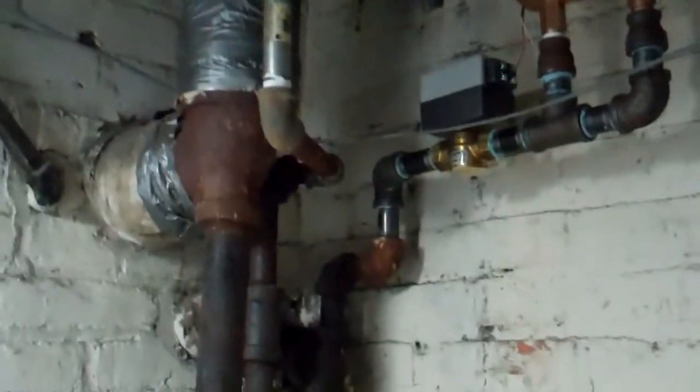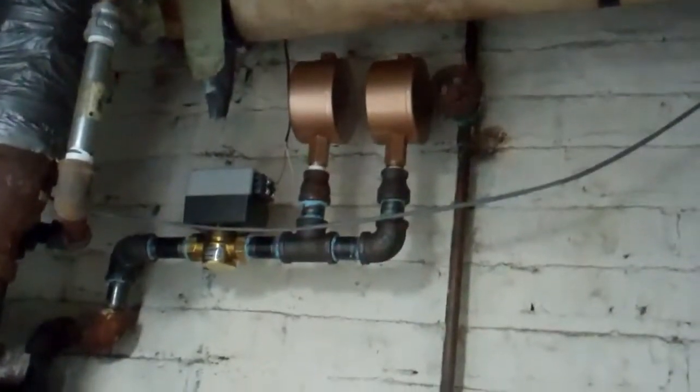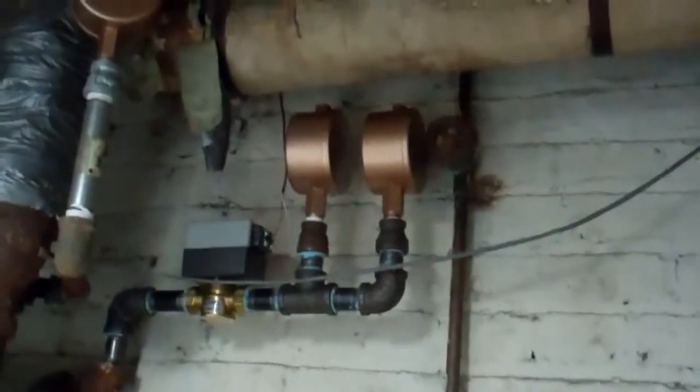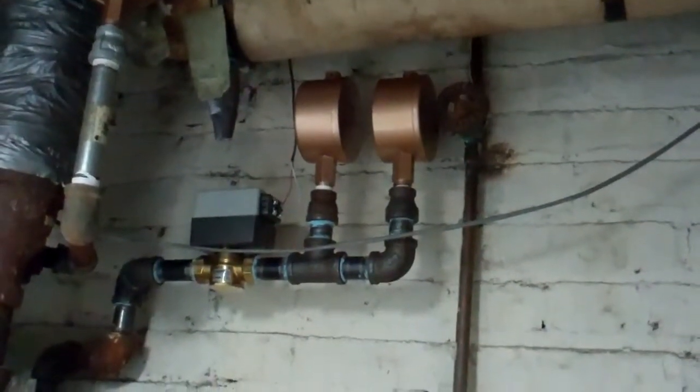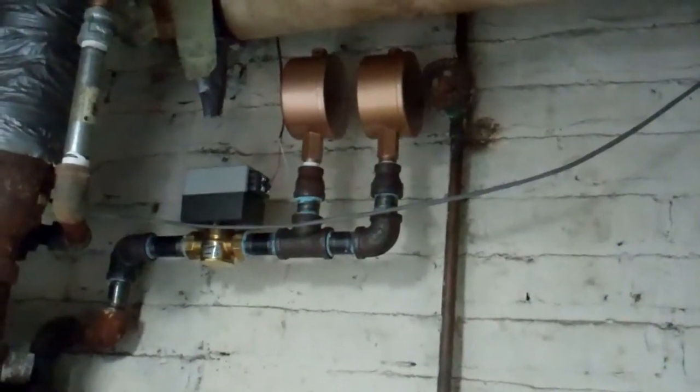Now the steam main — you can see the steam main — there's nothing in front of the vents. So the steam main will be allowed to breathe and distribute the steam throughout the building, but the return pipe will be airlocked, it'll be closed, and the radiators will not work until steam is all around the house first.